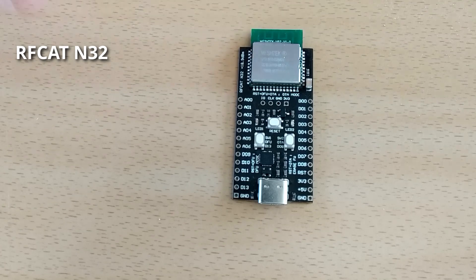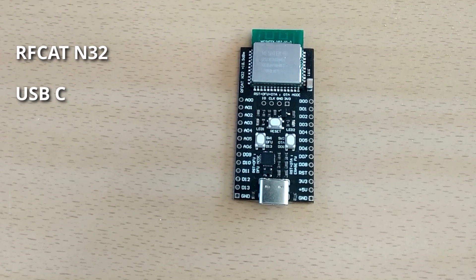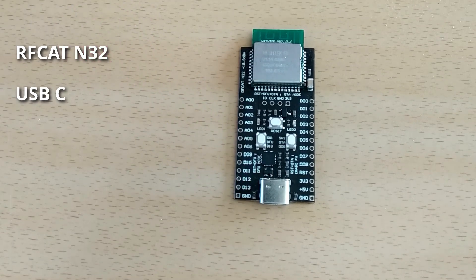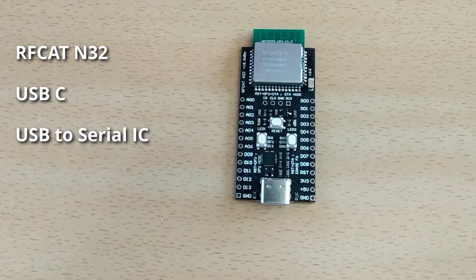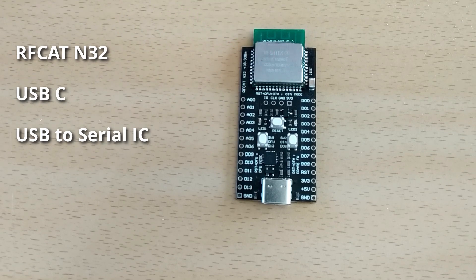The board itself is made Arduino-friendly and designed to be used as simply as possible. It features a USB-C connector where you can program and debug your application code. There is also a USB-to-serial converter chipset used to communicate with the microcontroller itself.